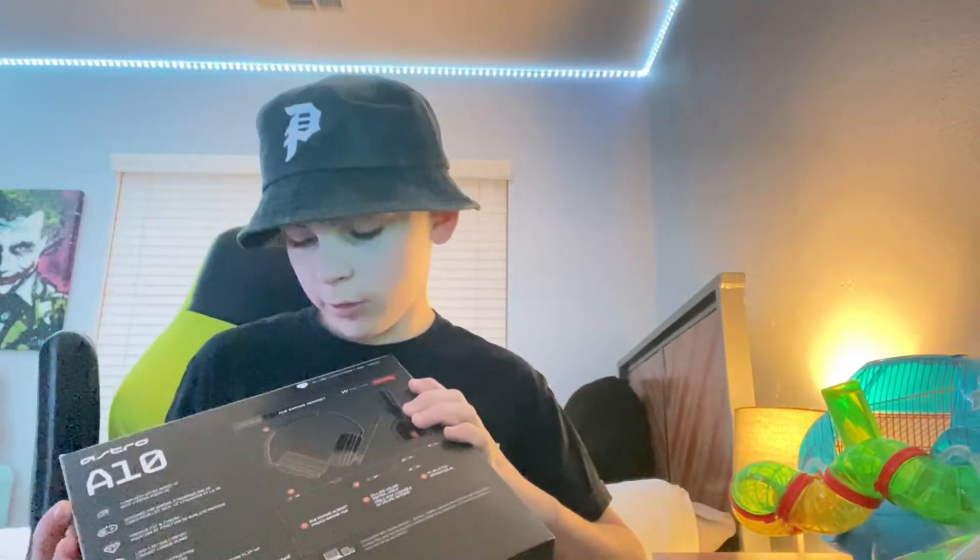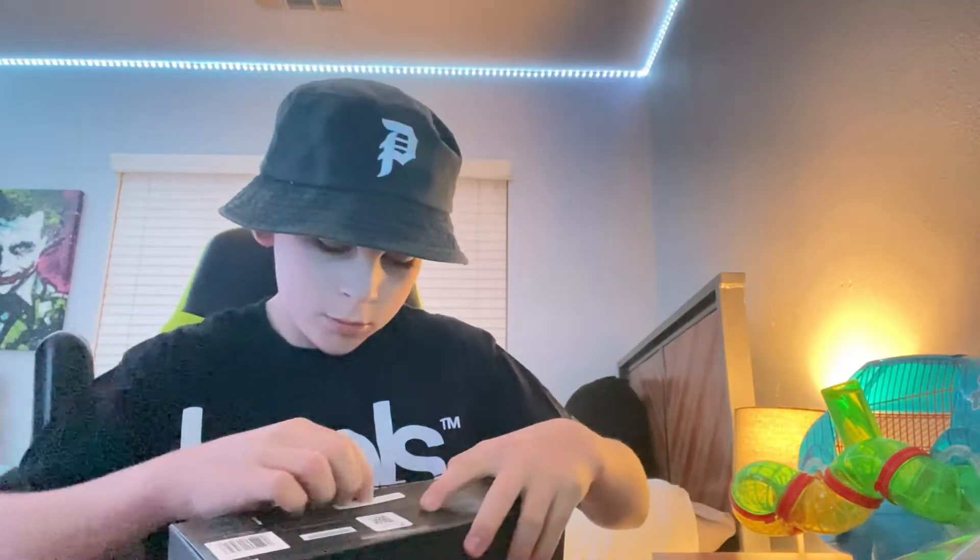I've actually never owned an Astro headset, so this could be very interesting. Let's just see how it goes — I heard they're supposed to be really good. Nice little box.